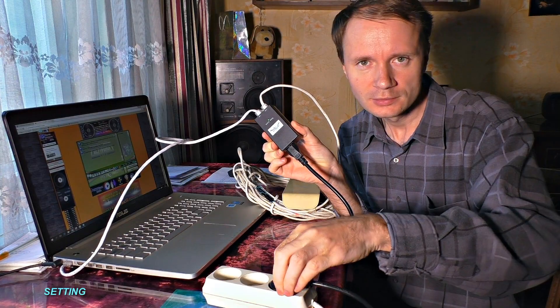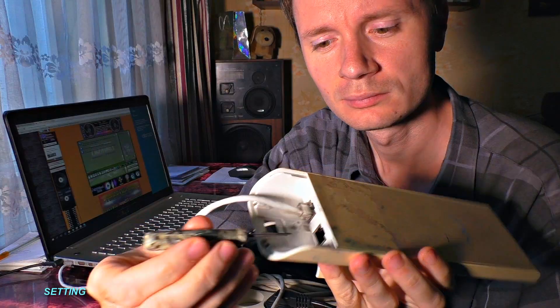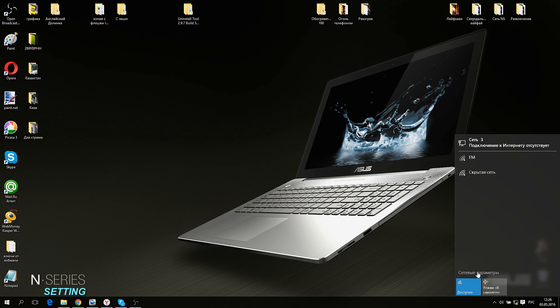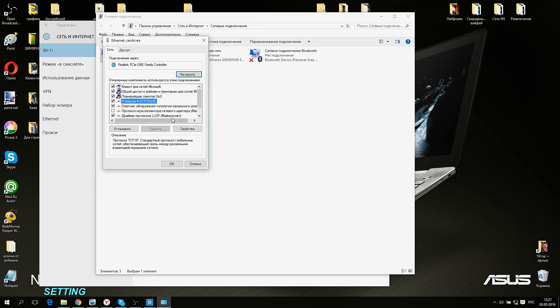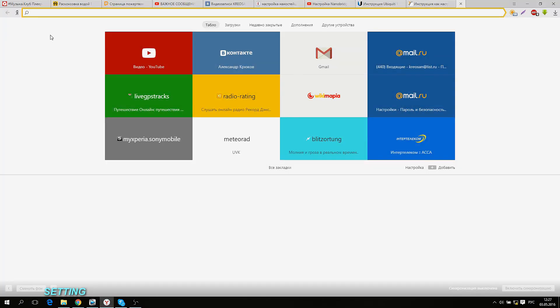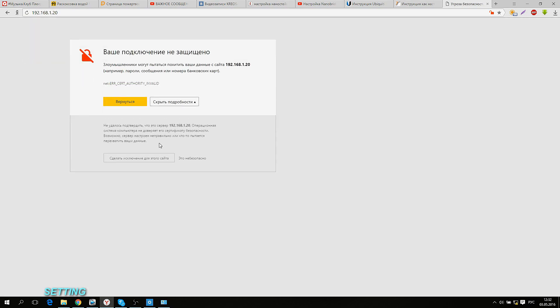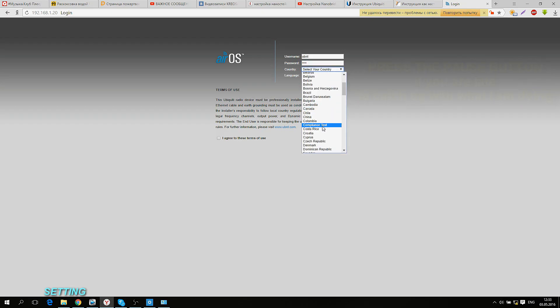Let me show you how to set up Nano Station as an example. Let us plug it in. Once the lights have been turned on, I recommend resetting it to factory settings by pressing the reset button for 10 seconds. Now let us type the following IP address in the computer network interface controller settings: 192.168.1.22. Let me open any browser and type 192.168.1.20 in the address bar and click Enter. Now I have access to the Nano Station settings.